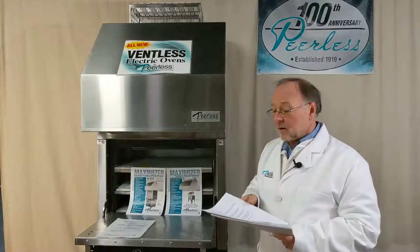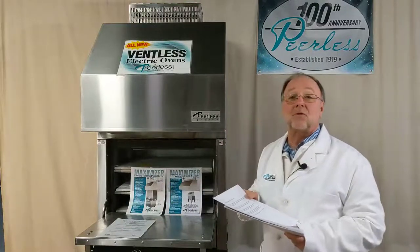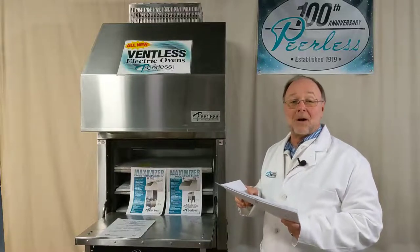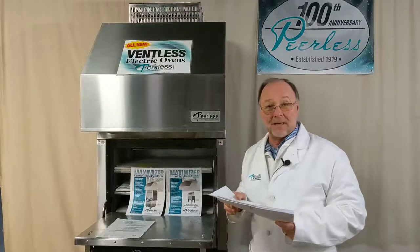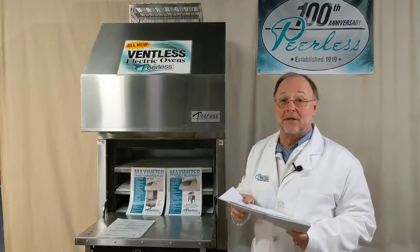Electrical. You'll also find on our spec sheets all of the electrical information that you might need to find out what power requirements there are for single phase ovens, three phase ovens, single stacks, double stacks, 30 inch and 60 inch.